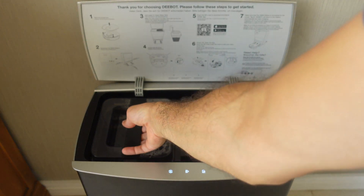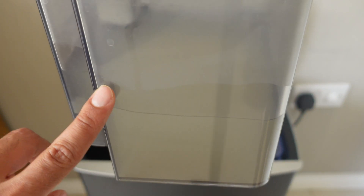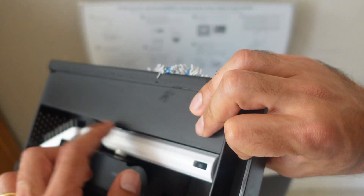On the other side you also get some dirty water. You can see how properly dirty that is. So this is sort of halfway through, and we have some unit here for additional mops and this is actually a brush over here.